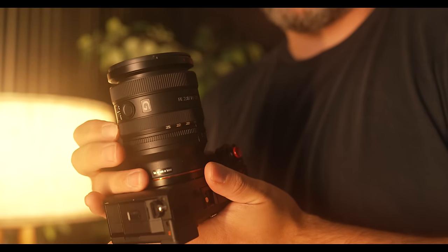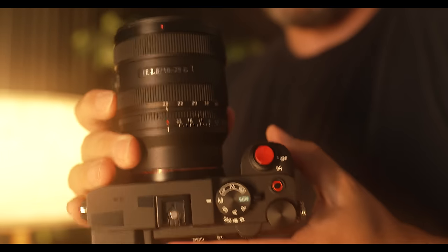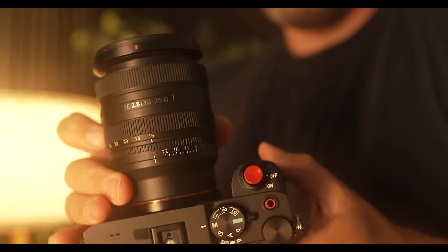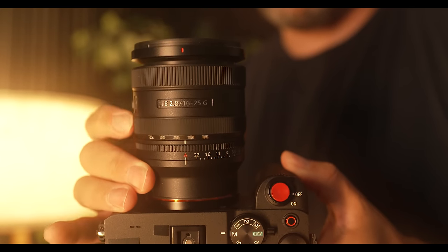You'll notice, as well, that when I zoom in from 16mm to 25mm, the lens doesn't extend all that much. Sony did a great job making sure that this lens was balanced well, so much so that you could have this on a gimbal and zoom throughout the range without throwing off the balance of the gimbal.